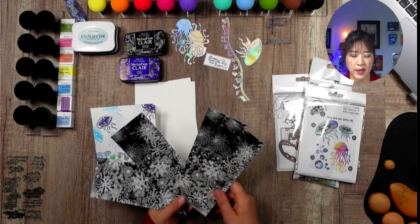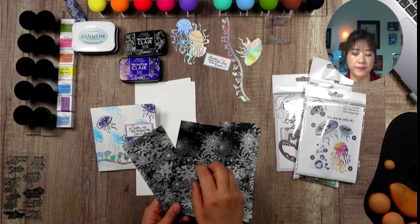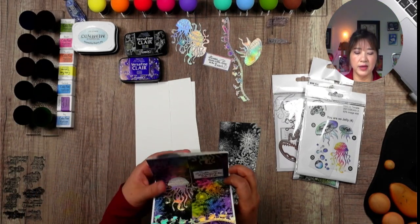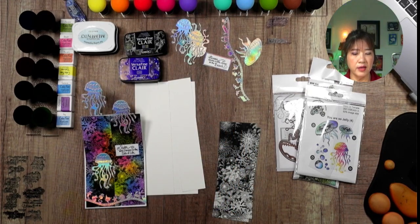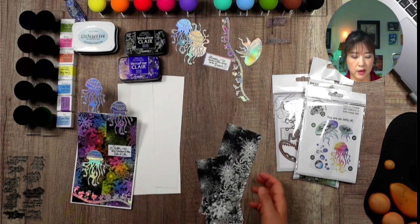For regular cardstock you can really blend the ink. For dark glossy or glossy paper you cannot really blend — you have to tap because once you apply ink on glossy paper it seals the surface and you can't move the ink much. For regular cardstock you can do blending; for glossy paper you just tap. But for today's project, the coloring is so easy that I don't really need to do heavy blending — the regular cardstock gives a brighter color.